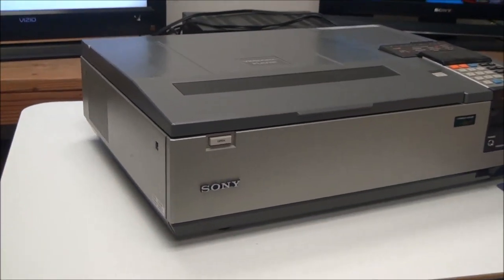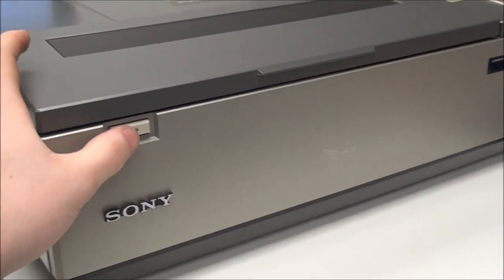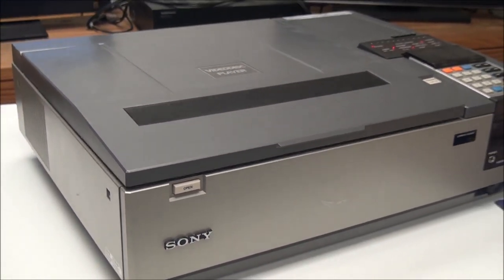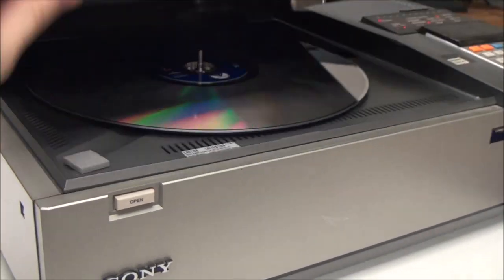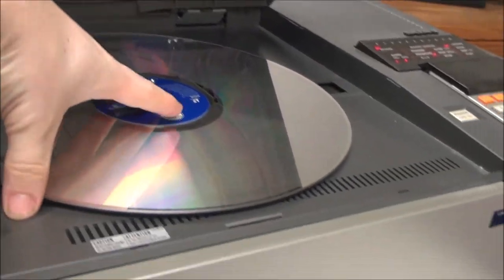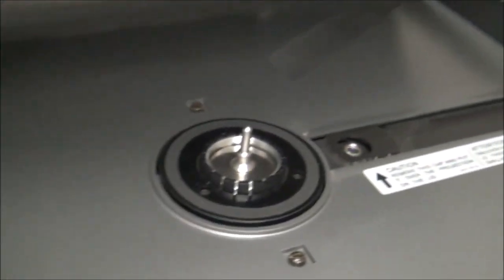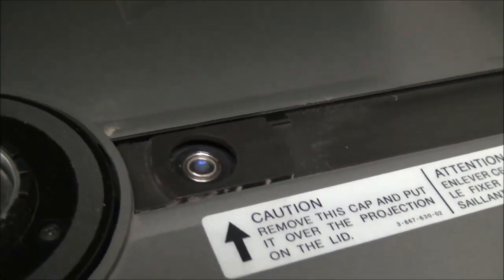Just to show you a quick close-up: we'll eject the disc, it'll pop open, and this is what the inside of it looks like — you've got your laser eye right there.